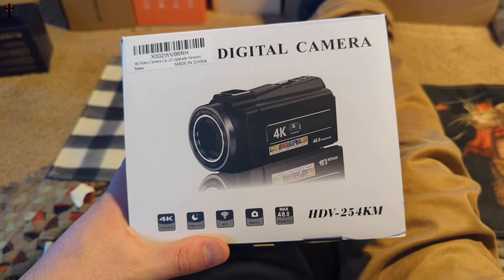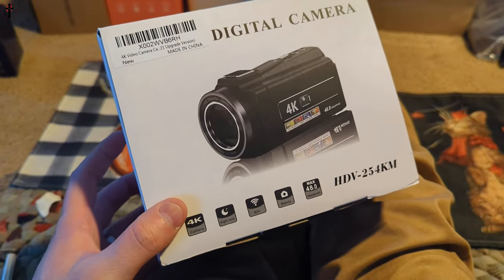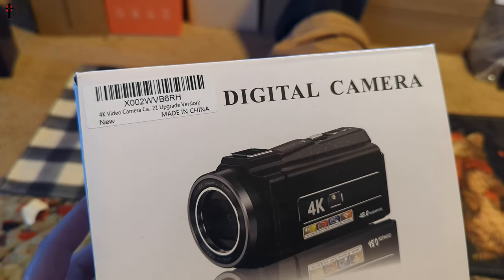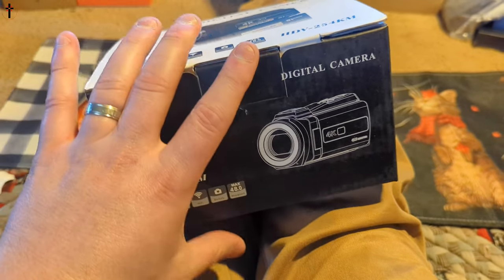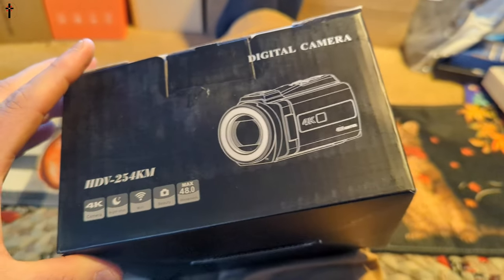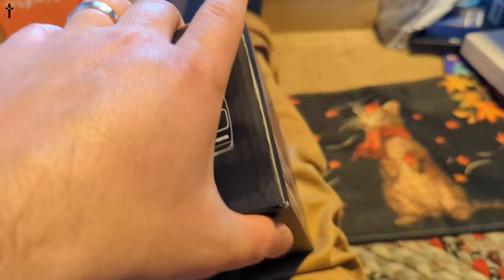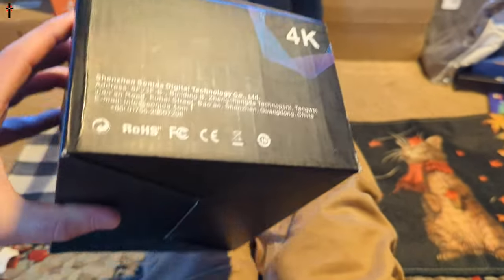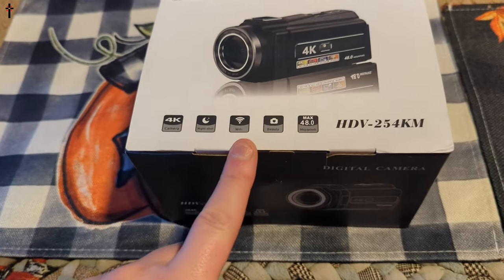Hello everyone, welcome back to another unboxing! I am so excited for this. This is a 4K camcorder, and my first camera I ever bought was a camcorder by Sony — same style. I'm so excited to test this out. I hope the quality is actually good because a lot of these promise but don't deliver.